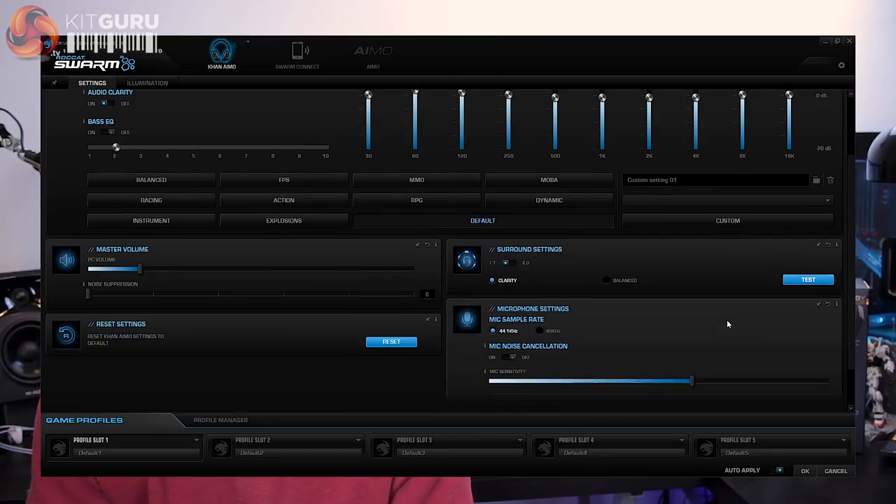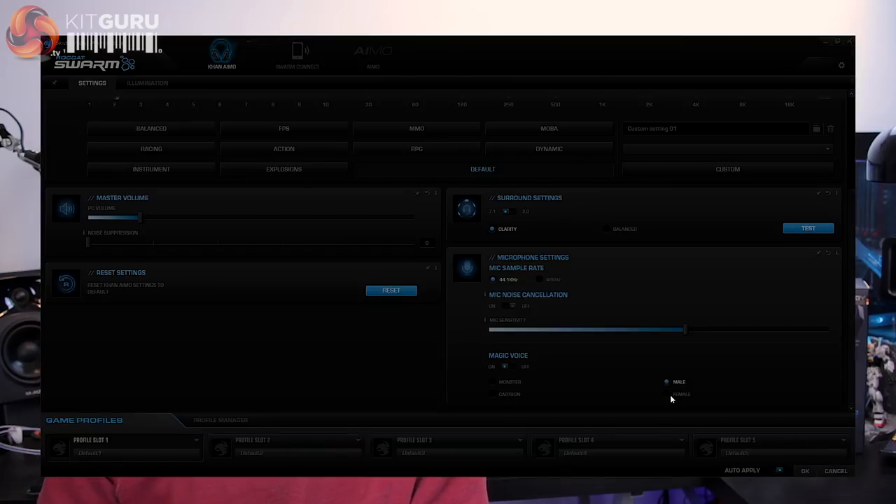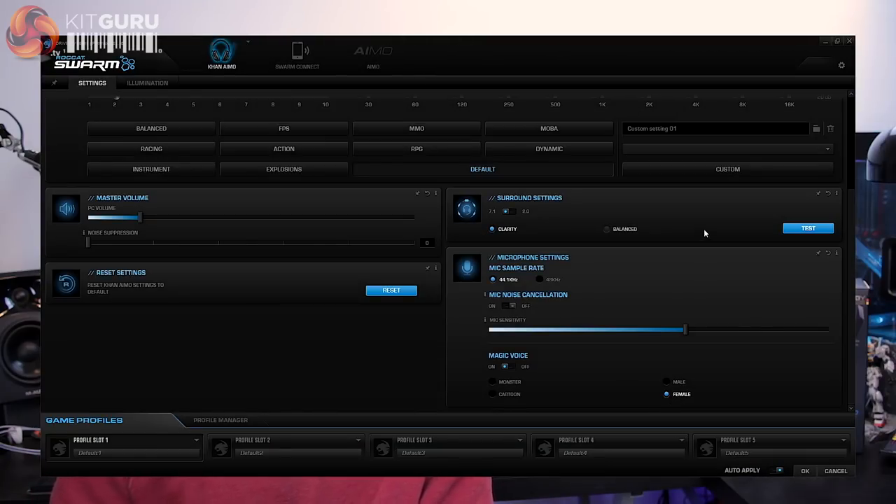For the microphone, the settings aren't quite as intense but you do get options for sensitivity and noise cancellation on and off, and something I found pretty fun — the magic voice options, which can make you sound like a monster, a cartoon character (which I can foresee being pretty irritating), or even change your apparent gender. I received no complaints in chat, and the microphone offered incredibly clean audio performance — as long as you ensure magic voices are turned off.